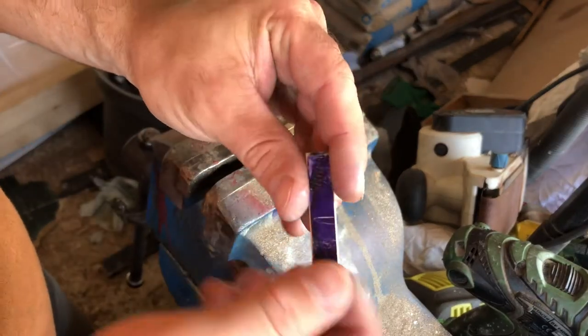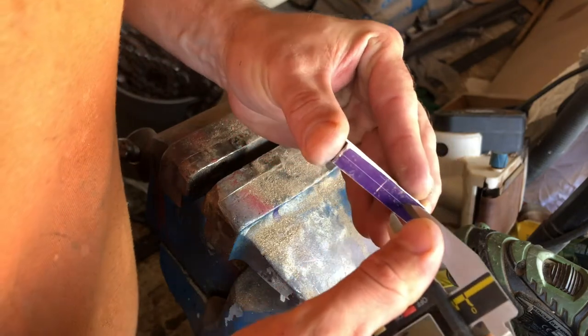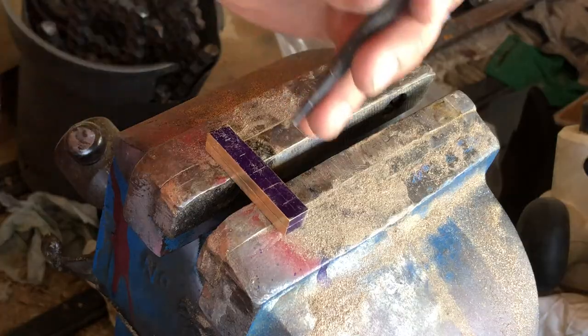This one's going to get cut in half down the centre line, so we're just going to strike the centre line. Then just going to centre punch everything.